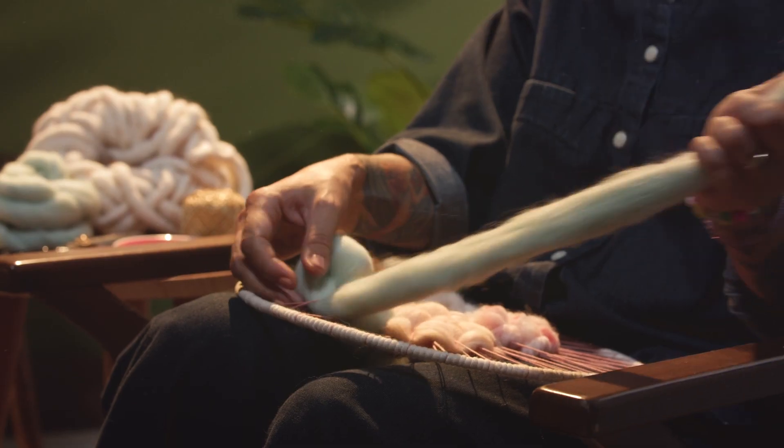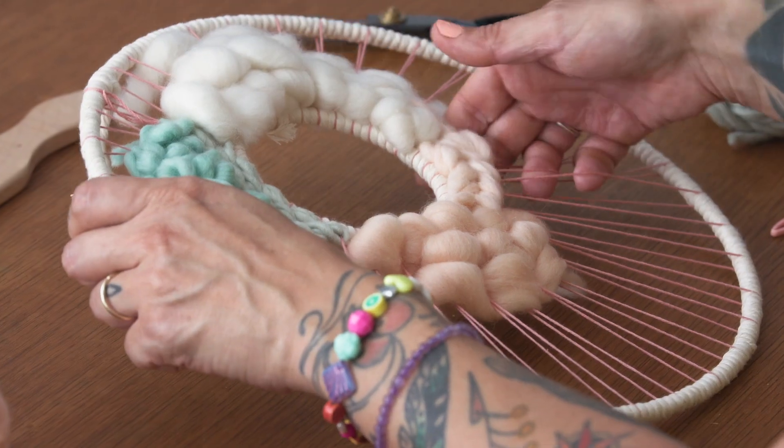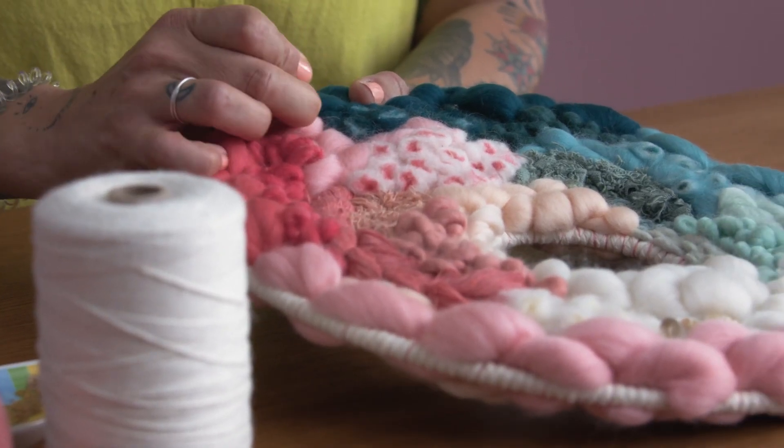In this Domestika course, you will learn various weaving techniques and how to combine them into something beautiful. As a final project, you'll create an open-centre circular weaving with a variety of textures and colours.